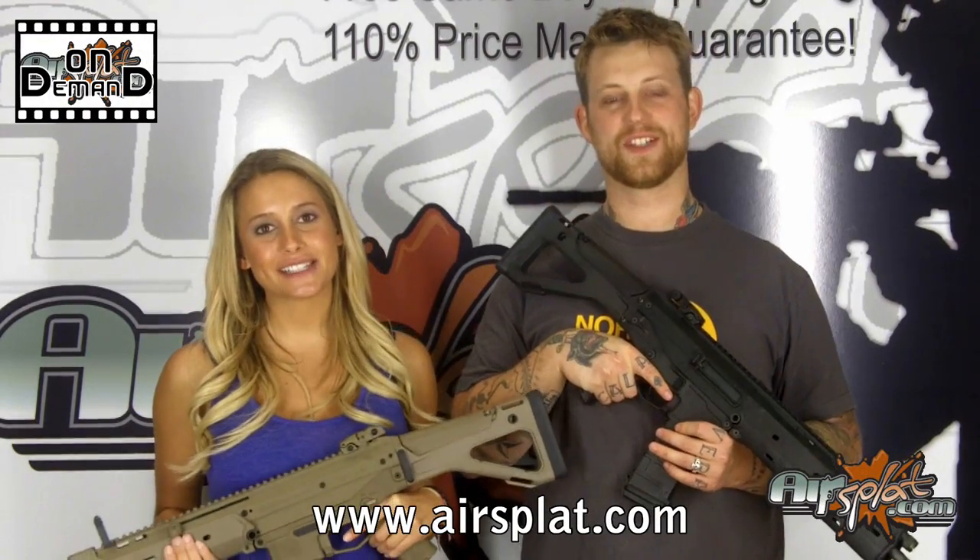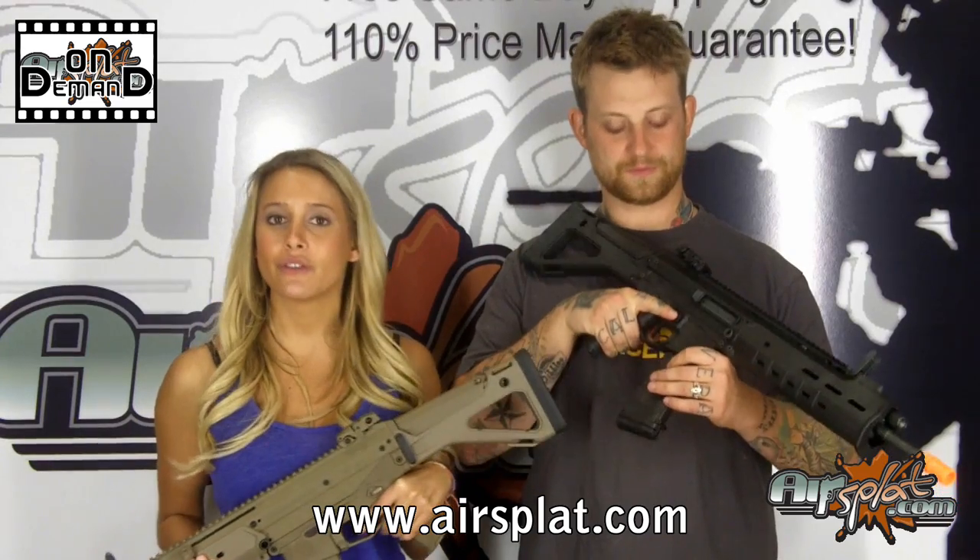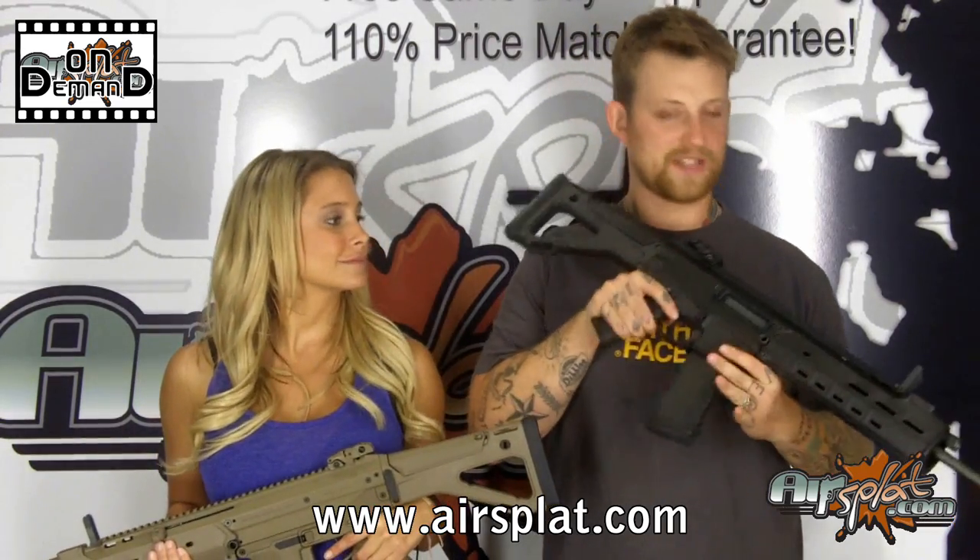Welcome back to Aristotle on Demand. I'm Kristen, and I'm Jake. Today we're reviewing the Magpul Masada ACR, which you can find on our website for $469.99 under our Classic Army Rifle section, along with the other Magpul rifles that we have.